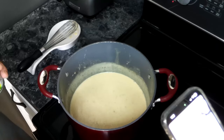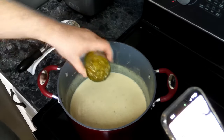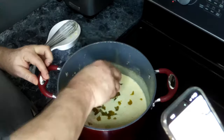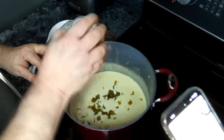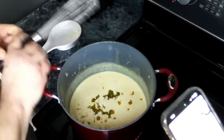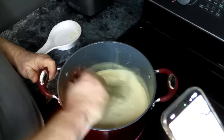Our pepper jack is now fully melted, so to this we're going to add in our can of green chilies, and we're going to give this a quick stir.